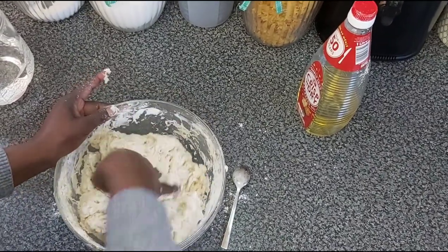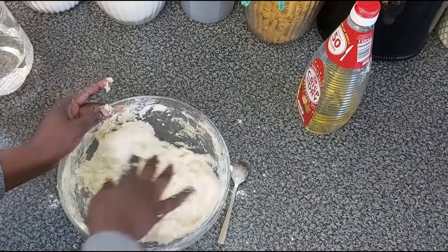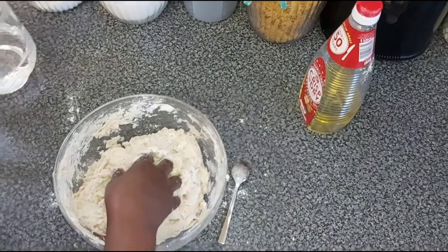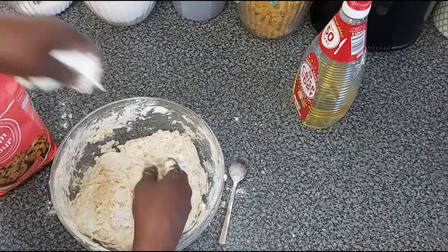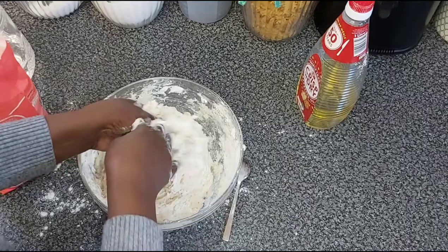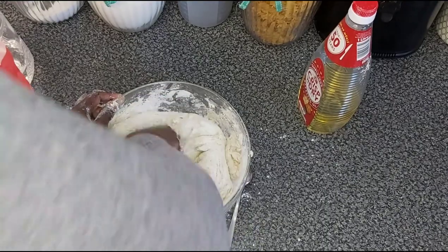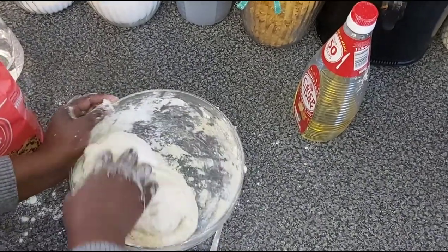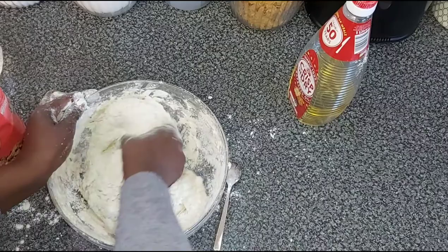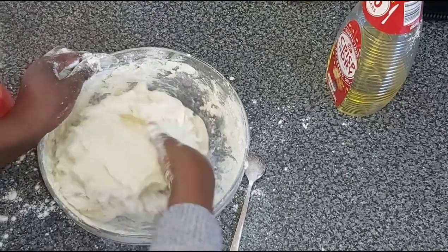It's basically like making dough for pizza or even donuts, except you don't need any other additives. I will be adding flour as I knead, because I need to knead it to the point where it's no longer sticky on my fingers. It's quite relaxing — kneading dough is like play-doh for children.